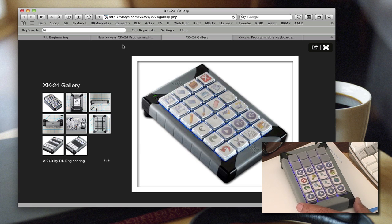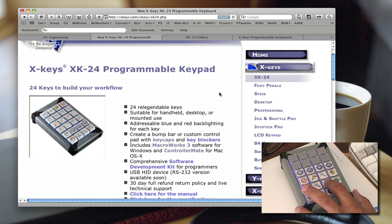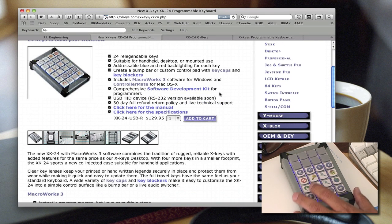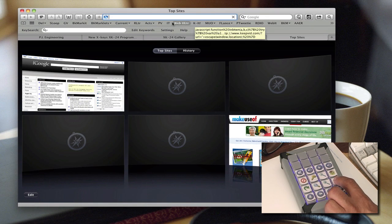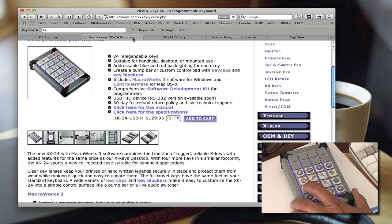Let me quickly show you how it works. For example, if I'm on a web page and I want to enlarge the fonts, I just push a button and it enlarges the page in Safari. If I want to decrease it, I can do that too. If I want to create a new Safari tab, I click my button and it creates a new tab for me.